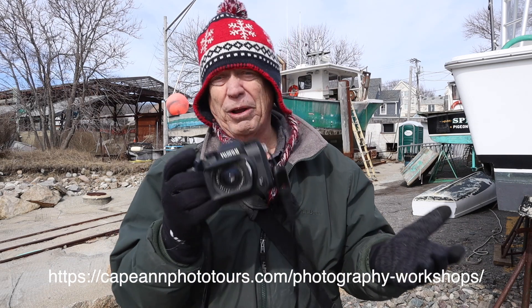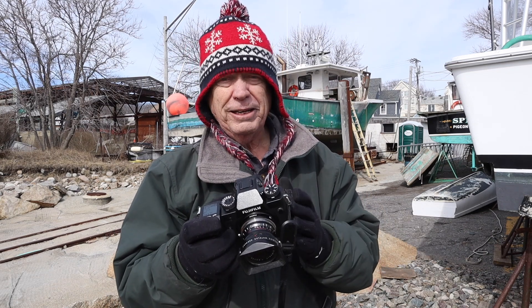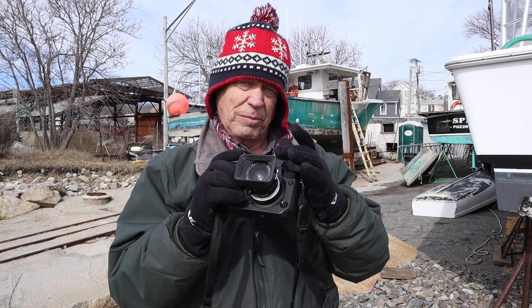I didn't get a chance to do really slow shutter speeds with the IBIS in this camera and my Leica lenses, but I've been down to a quarter of a second without any problem at all. By the way, if you get a chance, please give me a like and a comment — that really helps the channel because YouTube looks for engagement with the audience. Give me a thumbs up, subscribe to the channel, and we'll catch you next time.